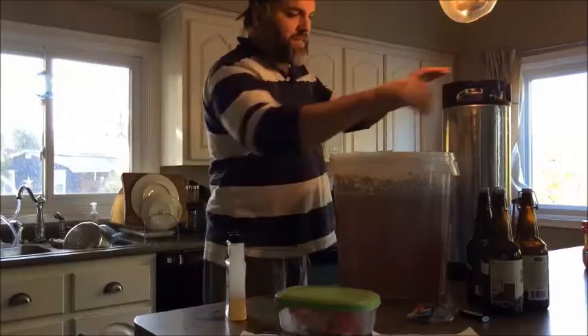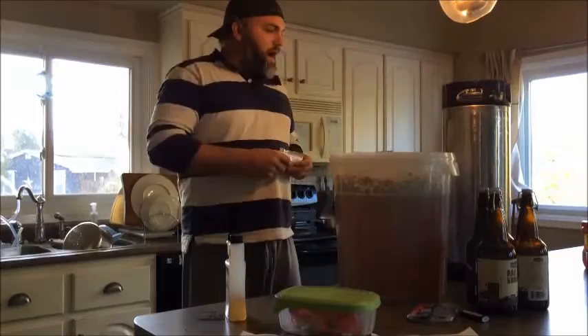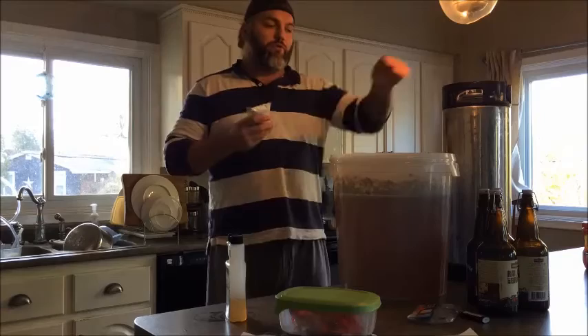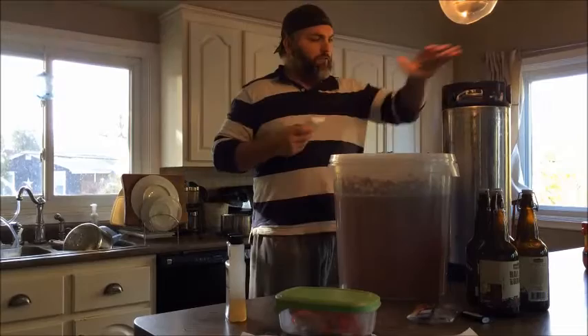When you're kegging, I'm actually going to use priming sugar instead of force carbonating this time around. When you do, you want to use about half of what you would if you were just doing bottles. I got a bunch of these because I do a lot of force carbonating using CO2, but this time I'm going to do sugar.